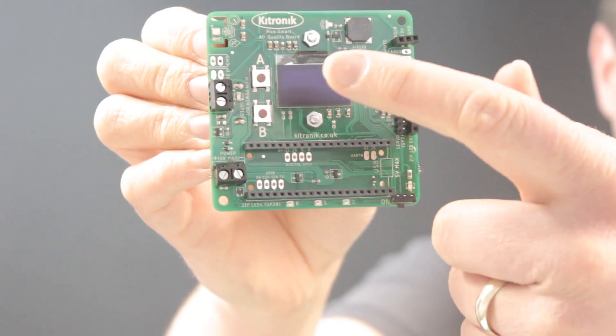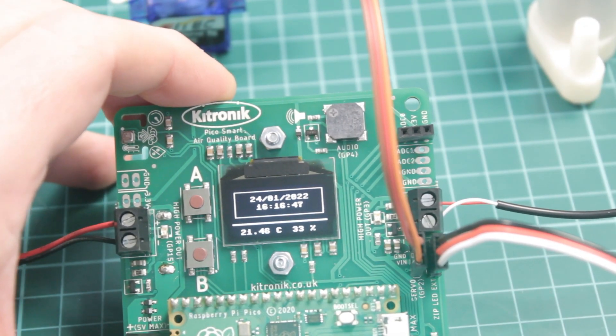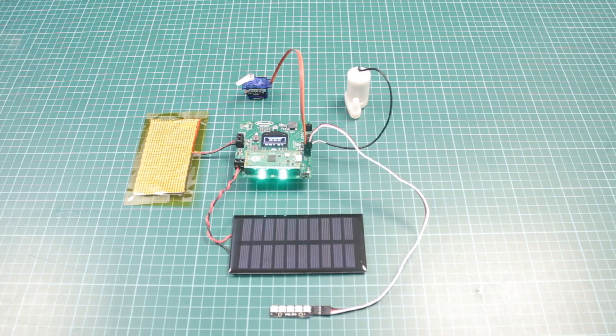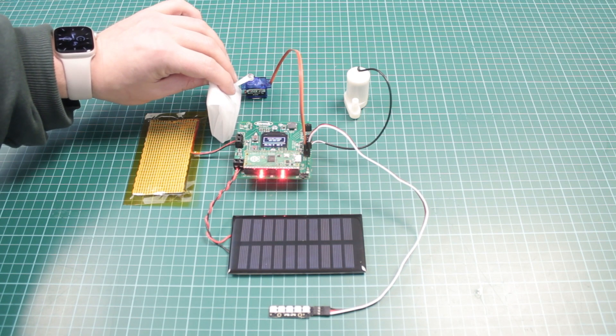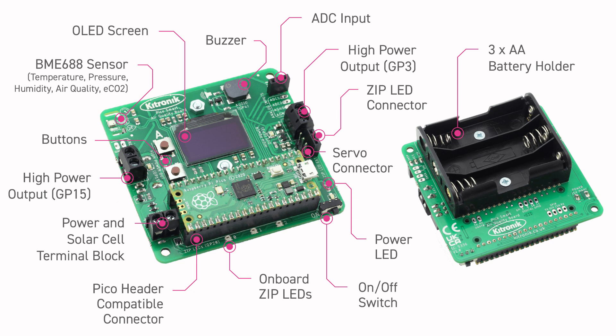There is an OLED screen which can be used for displaying data and graphics, two user input buttons for controlling the board, three onboard RGB ZIP LEDs ideal for providing a visual indication of measurements plus a connection point for adding more externally, a buzzer for audio feedback, external connections for two high power 1 amp outputs and a servo and analog input connections including one with an easy to use pin jumper socket.